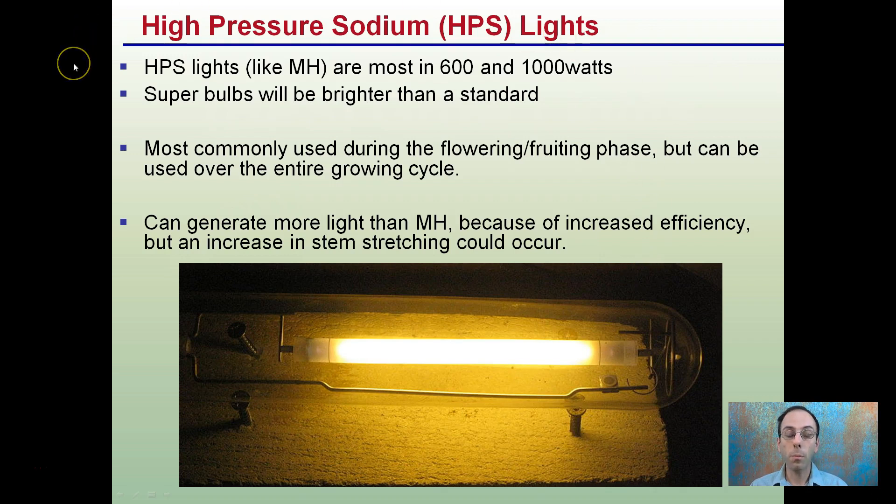These high pressure sodium lights, much like metal halides, are most common in 600 and 1000 watts. Super bulbs will be brighter than the standard bulb. They're most commonly used during the flowering or fruiting phase, but can be used over the entire growth cycle.